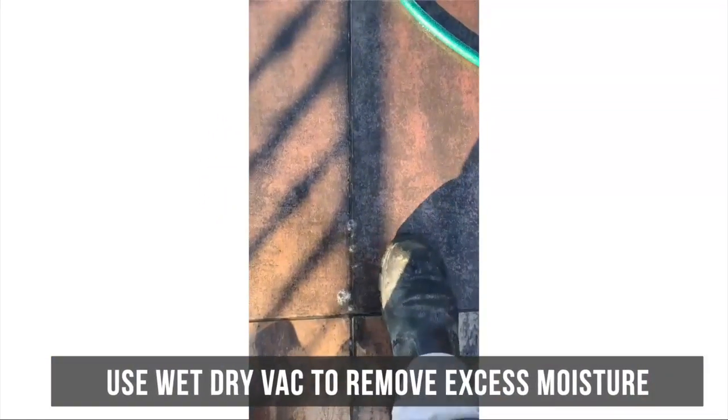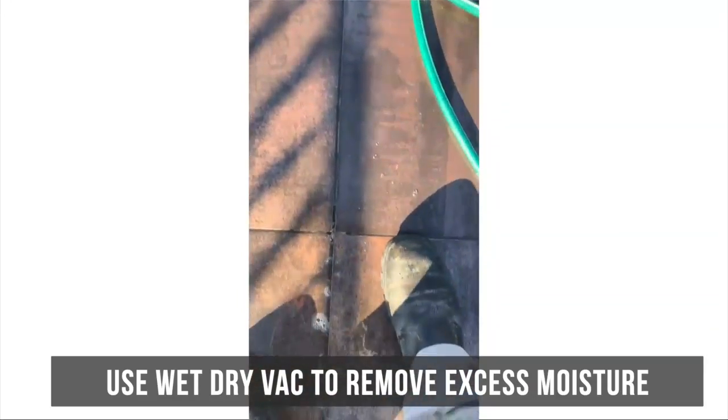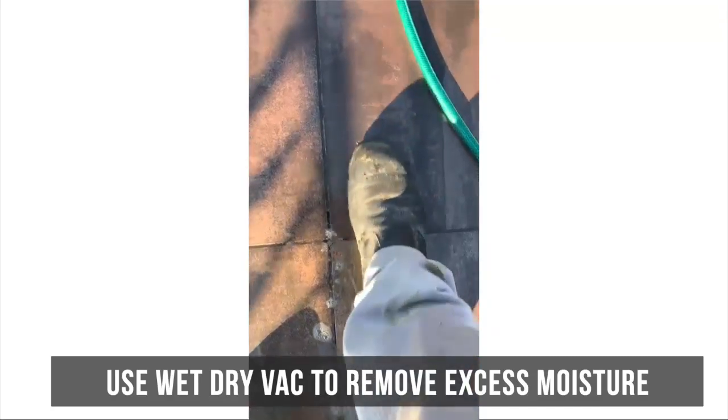Some jobs you take on have so much water coming out of them — I recommend getting your wet-dry vac and sucking excess moisture out prior to re-grouting the balcony.